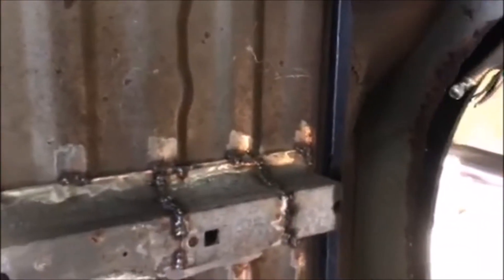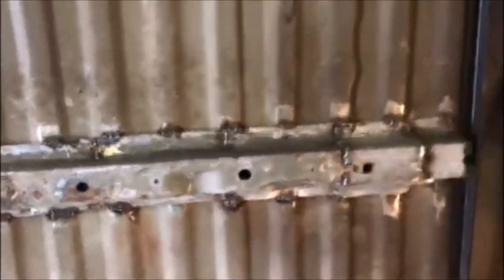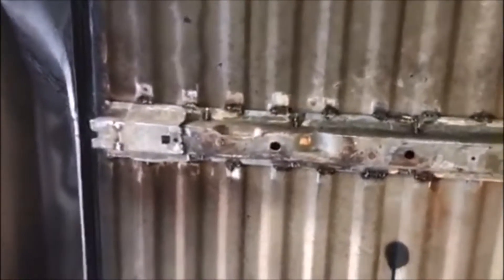This is the crossmember — or bed rail. One of those two, same thing. Beautiful welds on them. And this is still kind of being worked on. But this was a huge hole — this whole thing was rusted through.